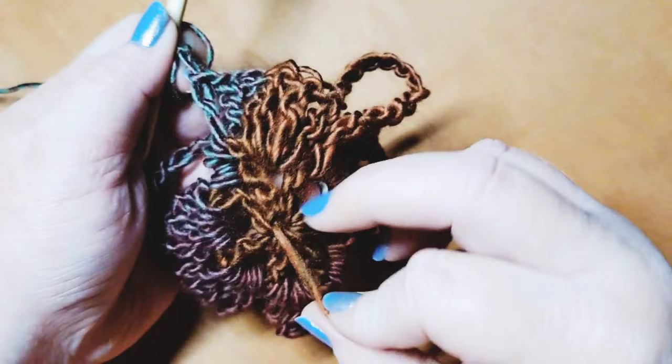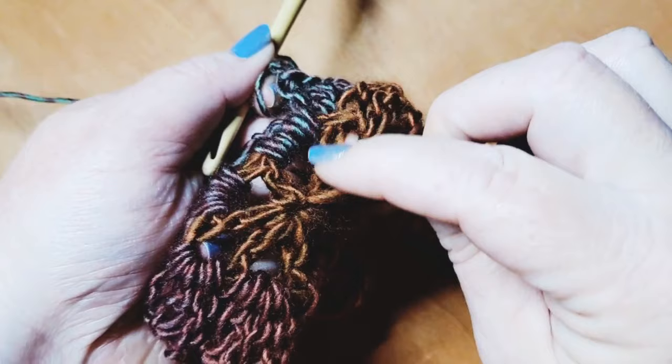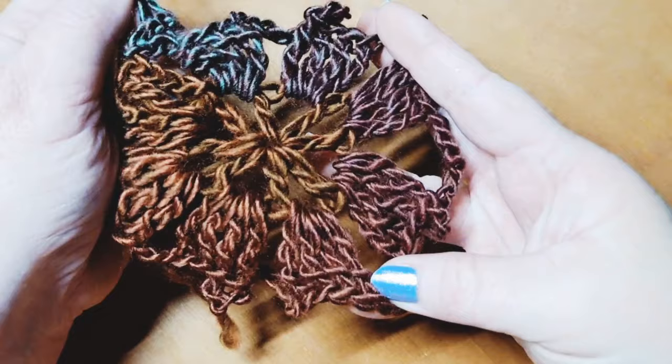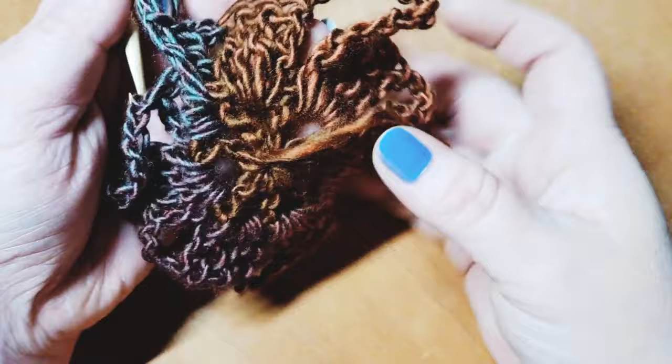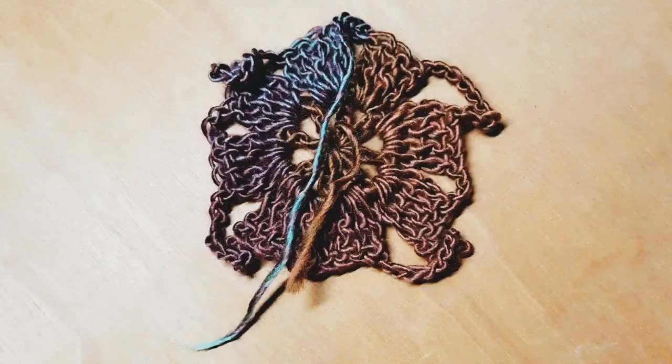Pick up a loop in the back of the work, slip stitch, find the next loop, slip stitch, and continue until you're down a bit. Then chain up two, clip your yarn, and bind off. Do the same with the starting tail — slip stitch it up onto one of the stitches and do a knotted bind off. Deal with all tails before moving on to create the next piece.